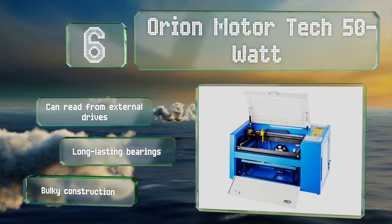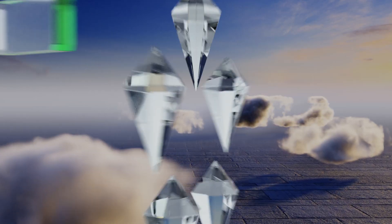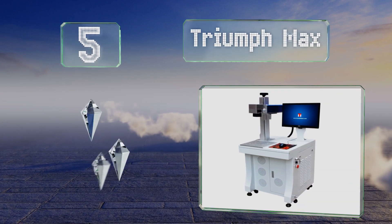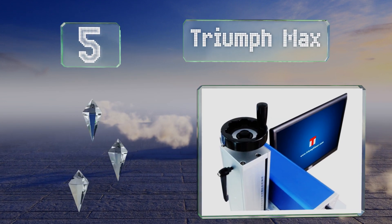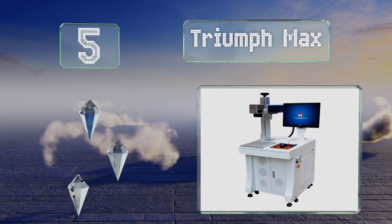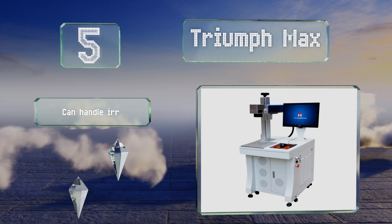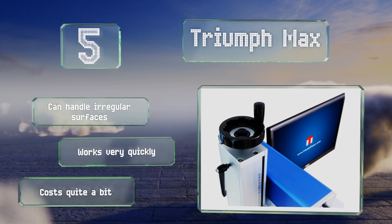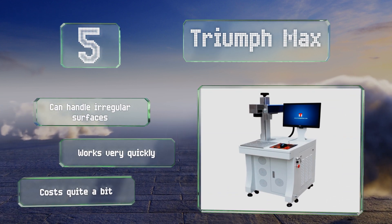Moving up our list at number five, the commercial-grade Triumph Max can emblazon graphics onto a broad range of materials including aluminum and silver. It operates at a precision level down to 0.01 of a millimeter margin of error, undetectable to the naked eye. It can handle irregular surfaces and works very quickly, but it costs quite a bit.